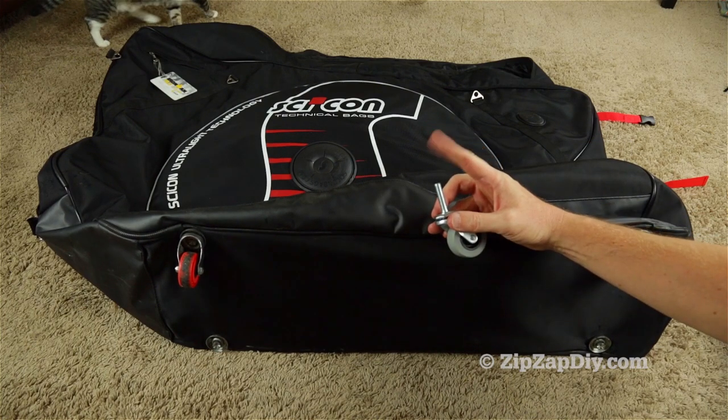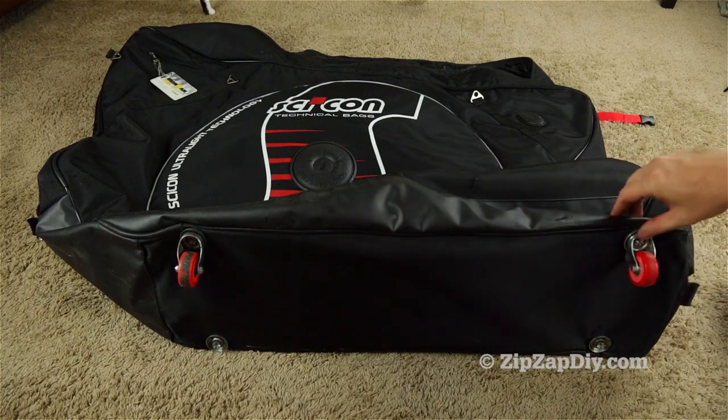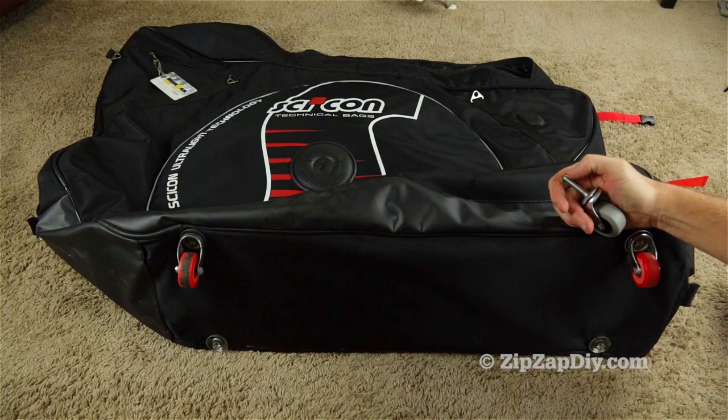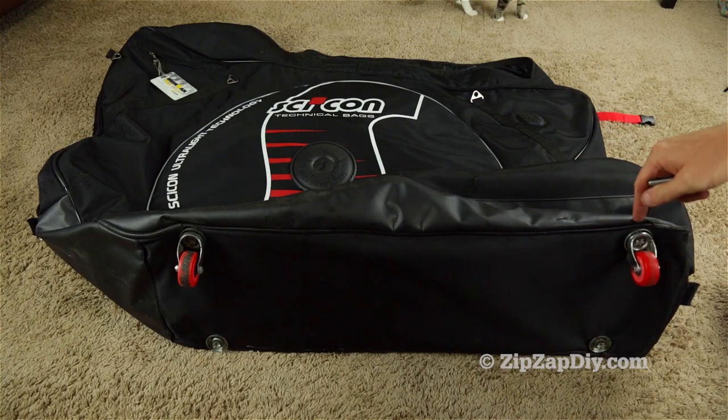I bought them so they're the same size as these, so they will use the same nut — we don't have to buy another nut. I'm just going to use the one that was already on here.